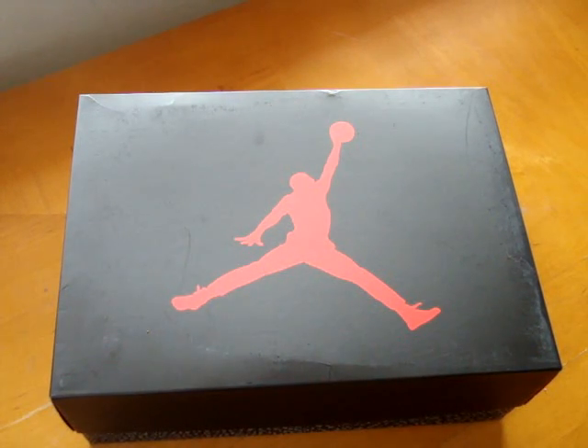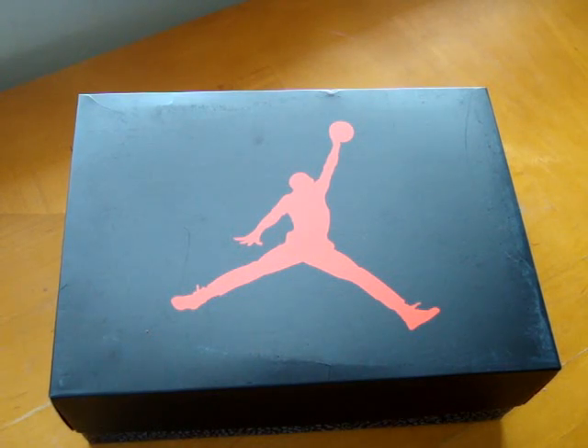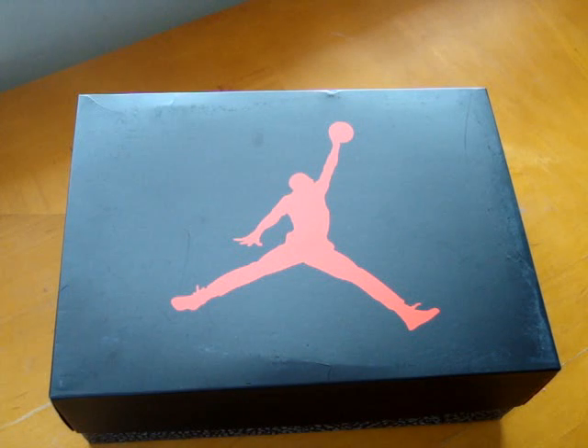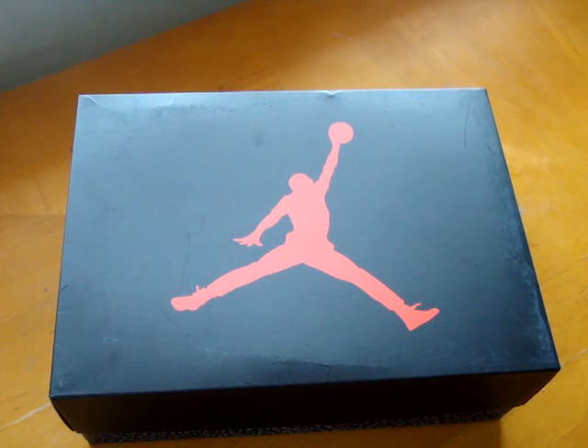What's going on, it's your boy shoddy23 and we're back with another pickup review. As you can see, I have here the white cement threes — this is the box. I'm not doing a review on the shoe itself; I actually have this pair up for sale on eBay, so check out my auction, username is shoddy23.